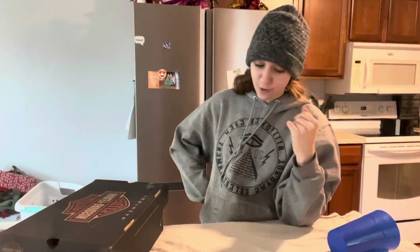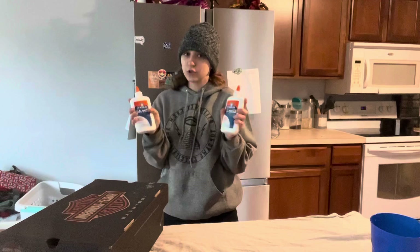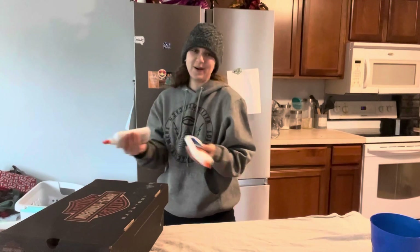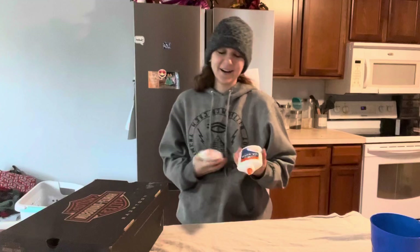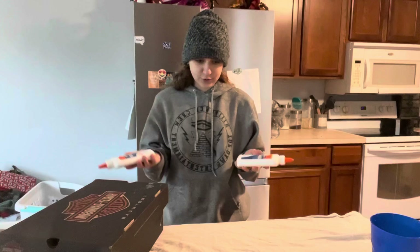I regret to inform you there are two ways this has already gone wrong — not terribly wrong, just wrong. I forgot to get plastic cups, but thankfully I have enough cups I've already sacrificed to crafting to use them, and I do have a clear cup to do the actual pours. The second issue: they didn't have pouring medium. Apparently you can use Elmer's Glue All — not school glue, just the Glue All. So we're doing an experiment!